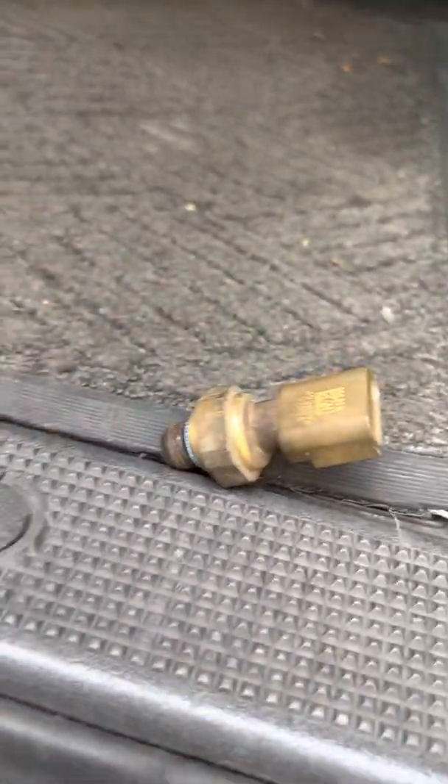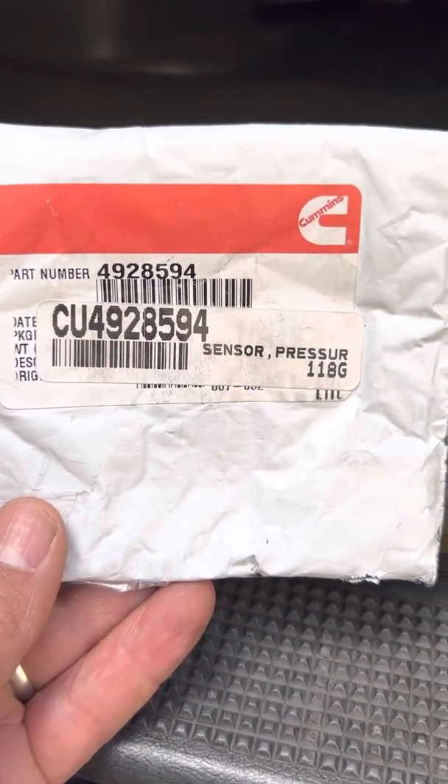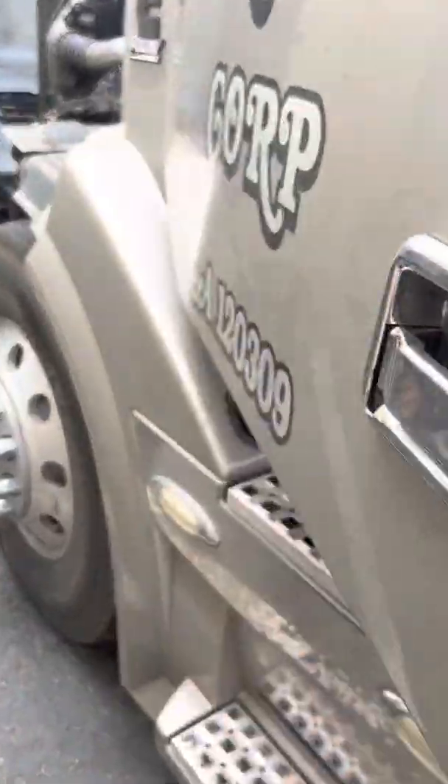I did some research regarding that code and I found out that the problem was this little guy right here — this sensor. This is the part number; it's a pressure sensor and it looks like this. I headed up to Volvo to get the part. I spent about a hundred dollars, and all it took was a socket and ten minutes of my time and I was able to change it.